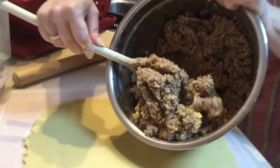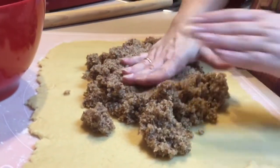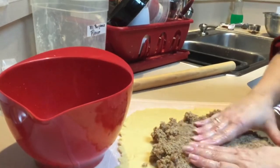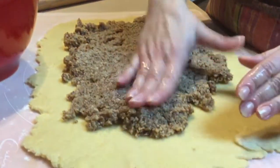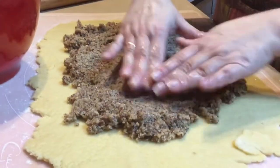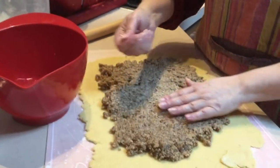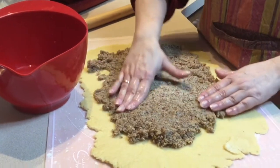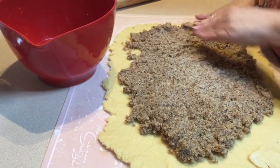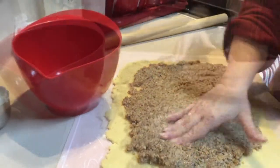Now we're putting the filling in and spreading it out. If it sticks to your hands, get your fingers wet and then nothing will stick and it will move more easily. You want the filling all the way to the edge with only about a centimeter to spare, evenly spread out. Some people use a spatula — I'll just use water.